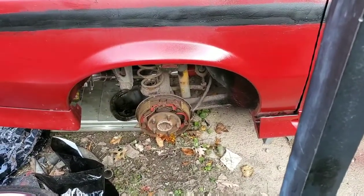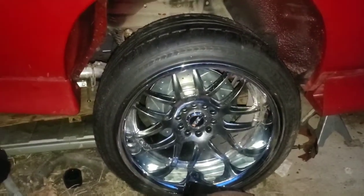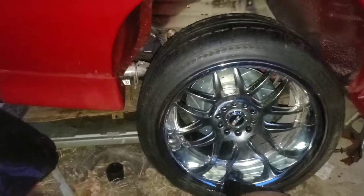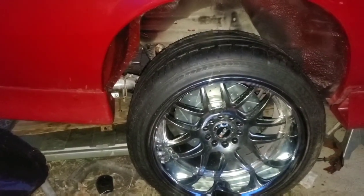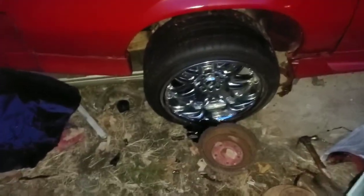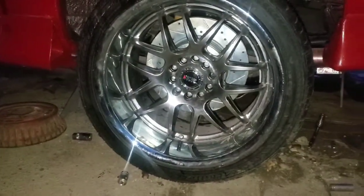I wanted to have it done today, but it might snow tomorrow from what I've heard. At least the disc brakes are out there. Closing the shop for now — I won't be able to work on the car until maybe not tomorrow, probably the next day, considering when the snow melts. Here's the other side of the disc brakes in there.